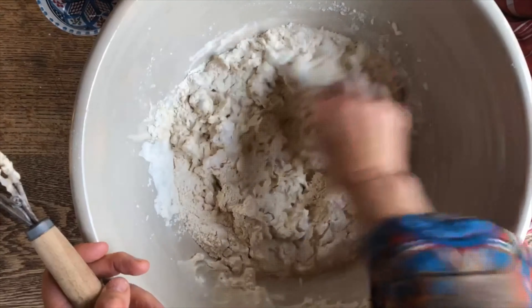You can feel the consistency, you can feel the hydration. You can do this in a mixer, which would also be a very good option, but I personally love to touch the dough.